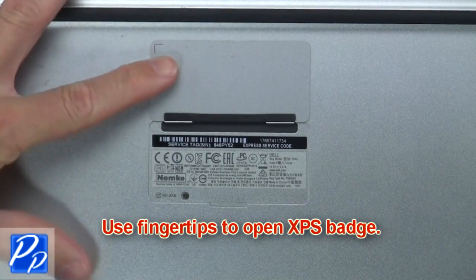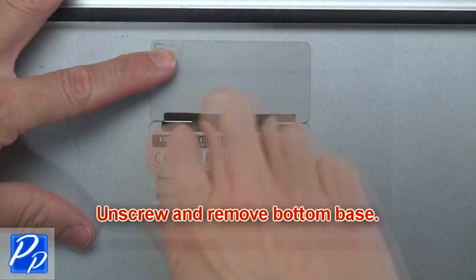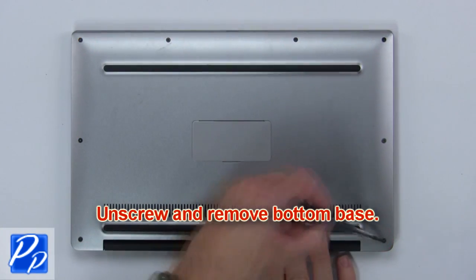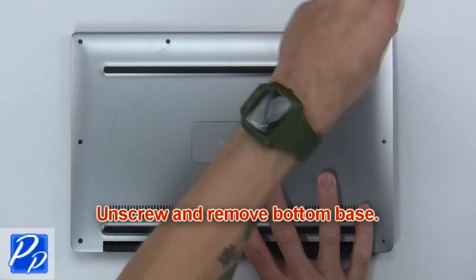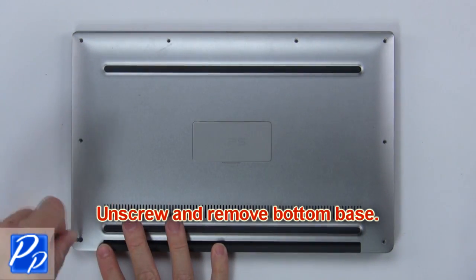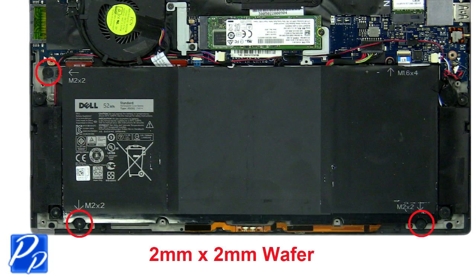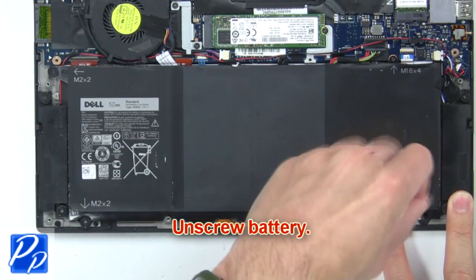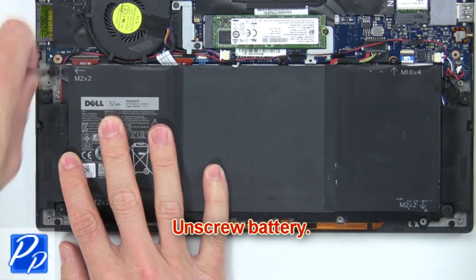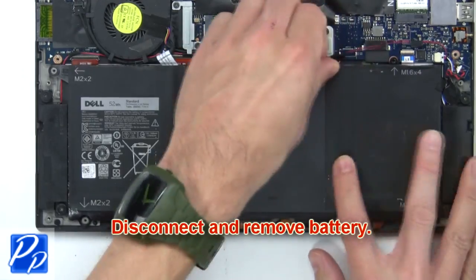Use fingertips to open the XPS badge. Now unscrew and remove the bottom base. Next, unscrew the battery, then disconnect and remove the battery.